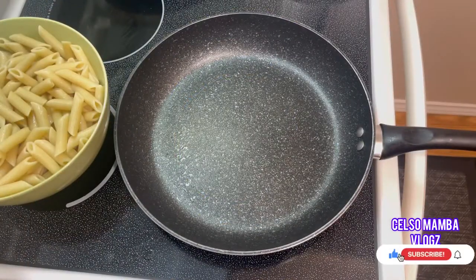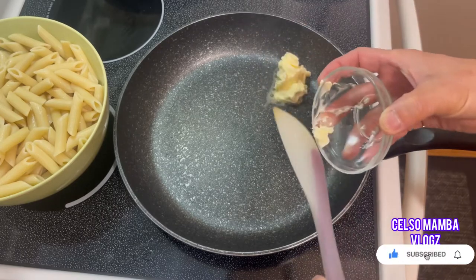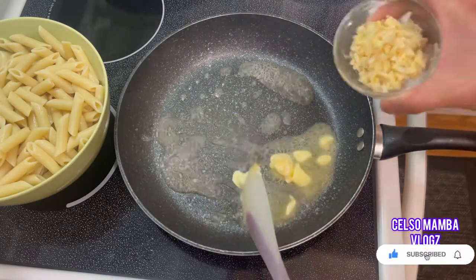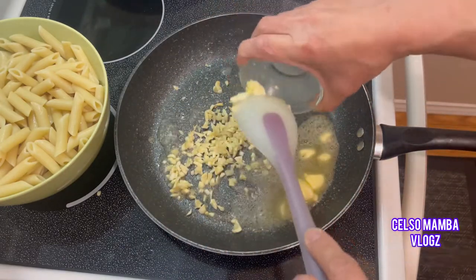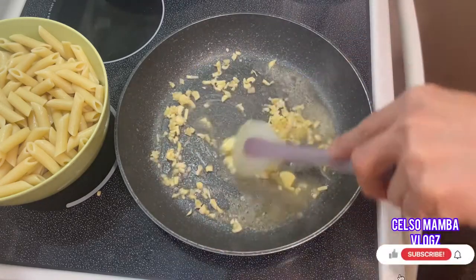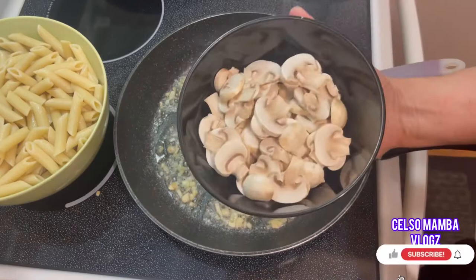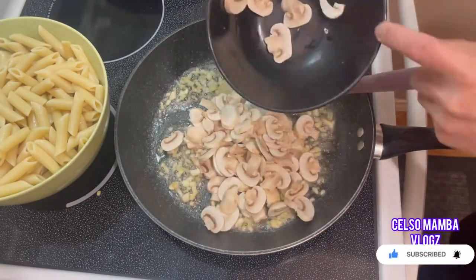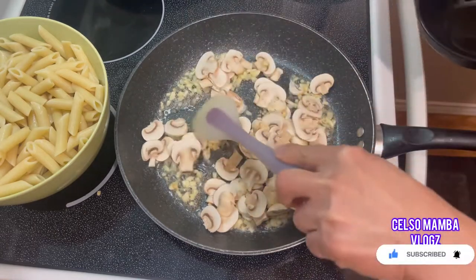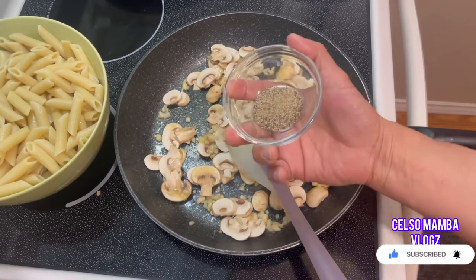Let's start cooking our pasta sauce — put butter in the pan, then add garlic. When the garlic is almost golden brown, we can put in the sliced mushroom. Then add pepper.